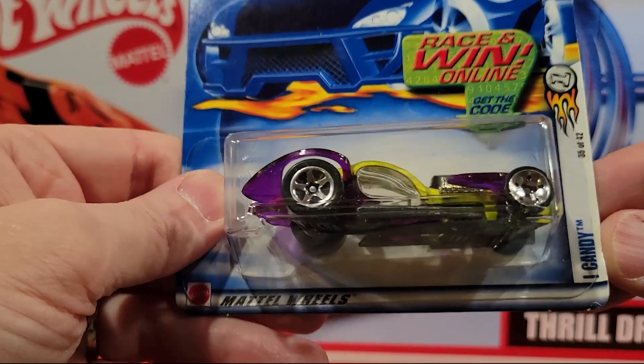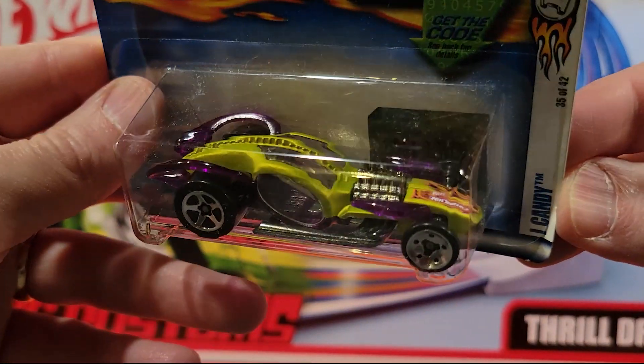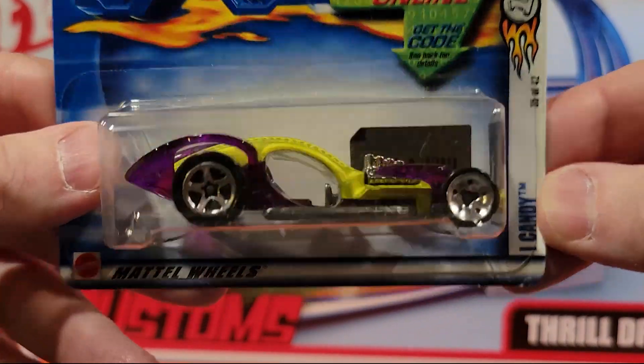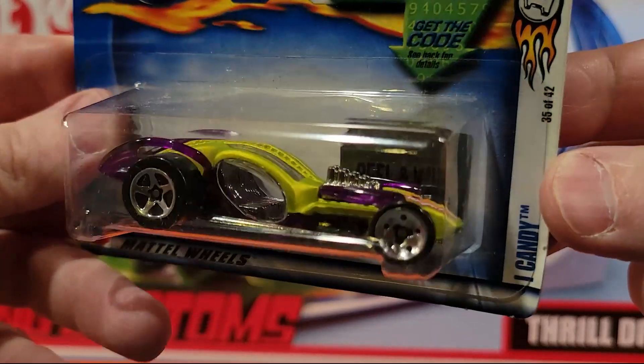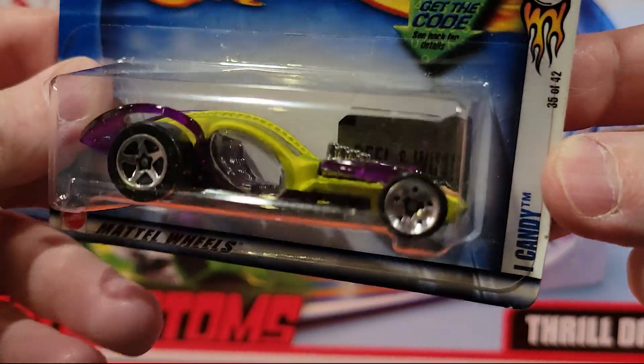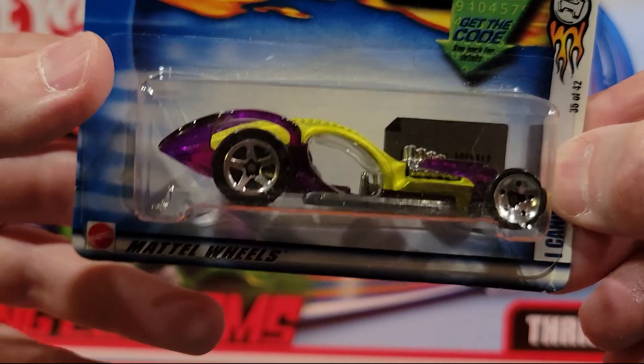Next up we've got a fantasy car called Eye Candy. Definitely not one of my favorite fantasy cars — I have a couple of these in the collection. This is a metal bottom, plastic top. Actually, that green might be metal also. Not a lot of weight to it though — not too light, but not real heavy.